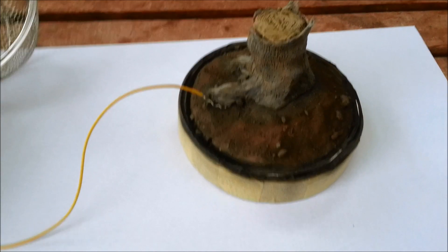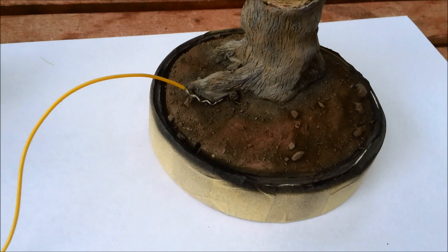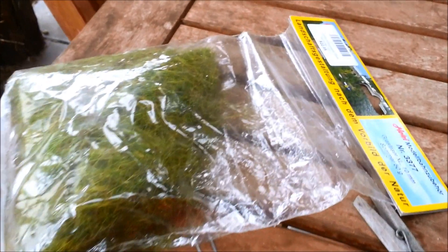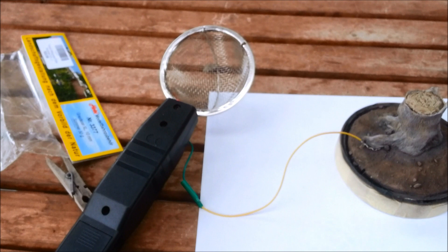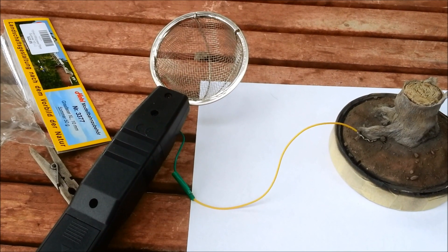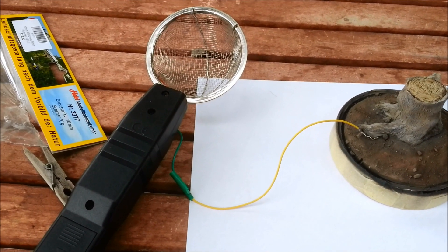Grass time. So here we are outside - it's a lot less sunny than yesterday, so it's not blindingly white. Melbourne weather. The stuff I've got: some flock grass that you can get at any hobby shop or model railway retailer - it's a little bit expensive but it's good stuff. I have my battery-powered handheld static grass applicator. If you want to know how to make one of these it costs under ten bucks - just do a search on my YouTube channel for 'static grass applicator'. It's easy to do, even I could do it and I can't do electrical work.